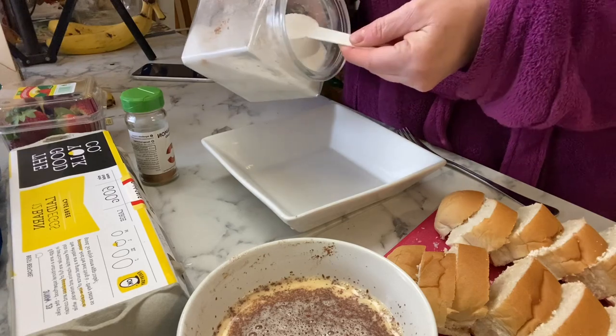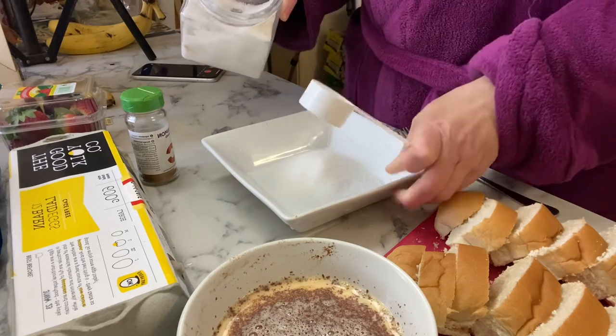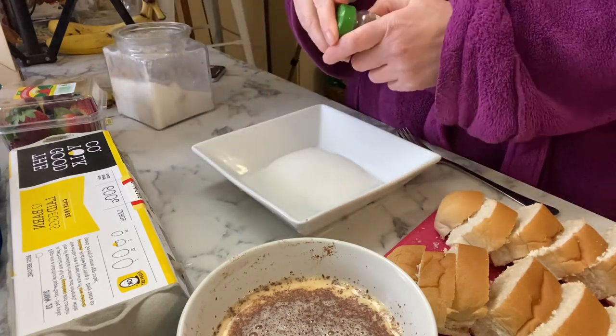I'm also making a cinnamon sugar mix — this is just caster sugar with some ground cinnamon powder sprinkled in and mixed through.